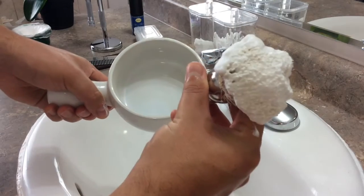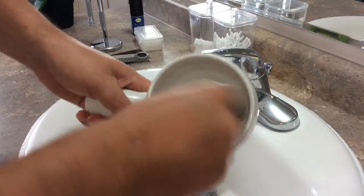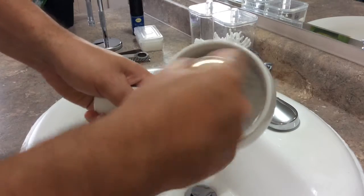Now that you have the soap loaded onto your brush, you're ready to start mixing within your bowl, and that's as easy as continuing to swirl until you've got a nice rich lather.